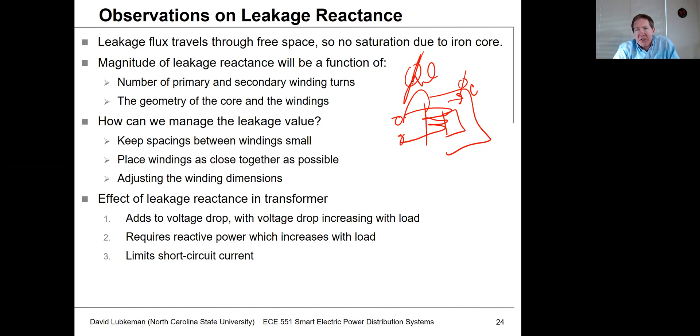Unlike the core, which can saturate depending on operating conditions, the leakage inductance never saturates — it stays constant. We can actually manipulate leakage reactance through transformer design: it depends on the number of turns, winding wraps, core geometry, and winding geometry. To minimize leakage, we keep spacings between windings small and tight. By managing winding dimensions, we can control leakage to some degree.